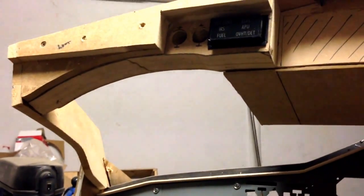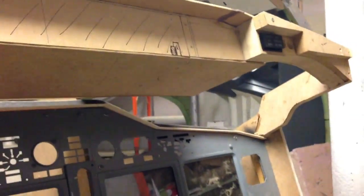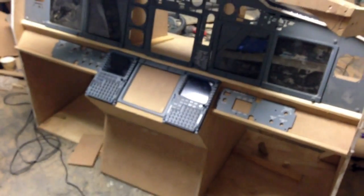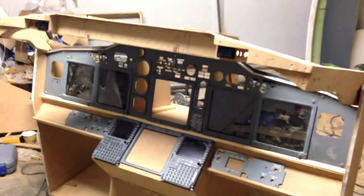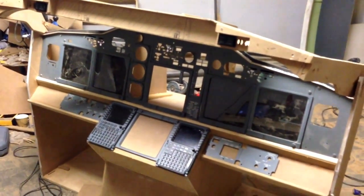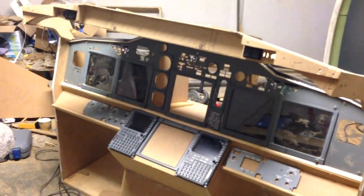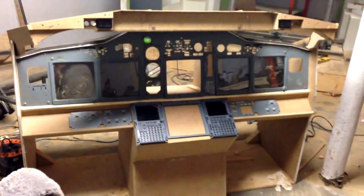I've been googling a lot this past week trying to find pictures of it. People have been trying to help me out, sending pictures of the Flying Gravity MIP, but I don't really want to construct it the way the Flying Gravity MIP is constructed. I want to try to get pictures from the original Boeing and make my own.